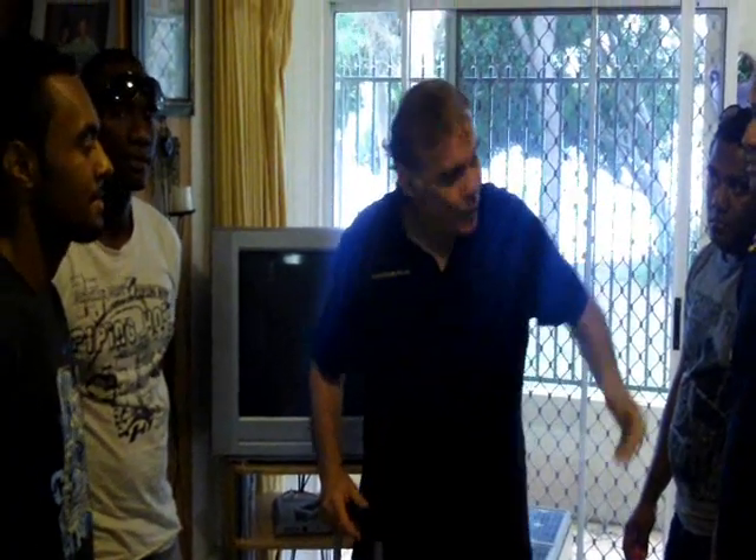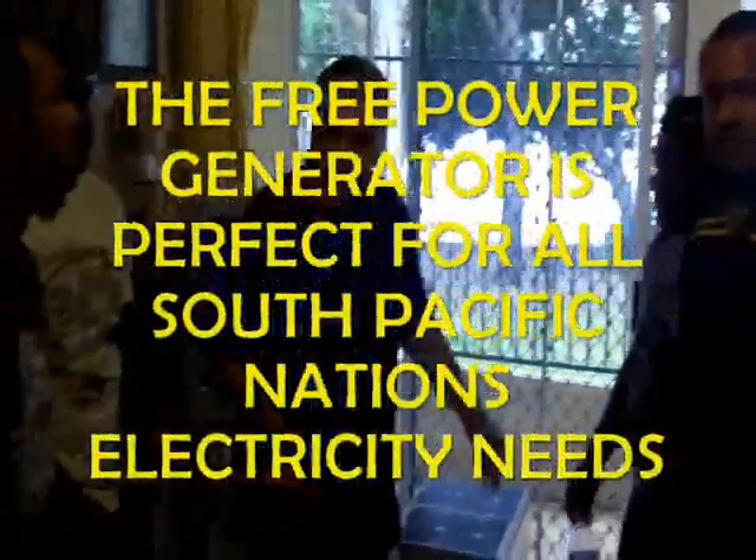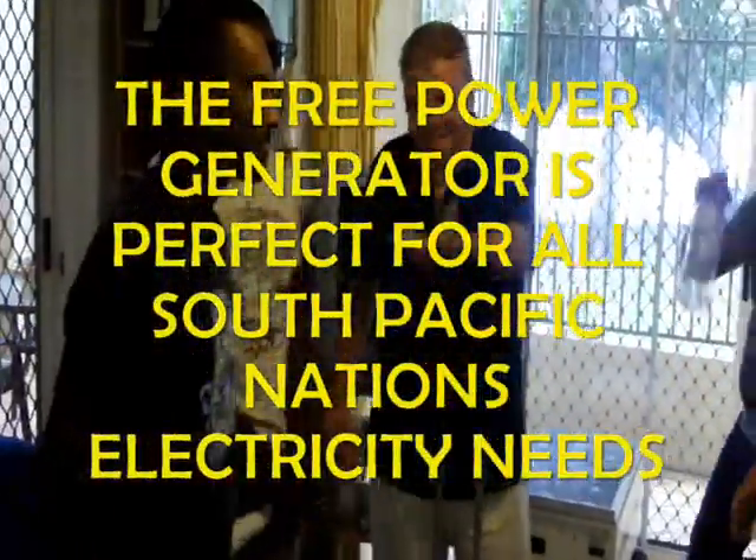Hi, welcome to the Freepower Company. We've got our representatives here today from overseas, from Fiji, from Vanuatu. Say hi. Hi.